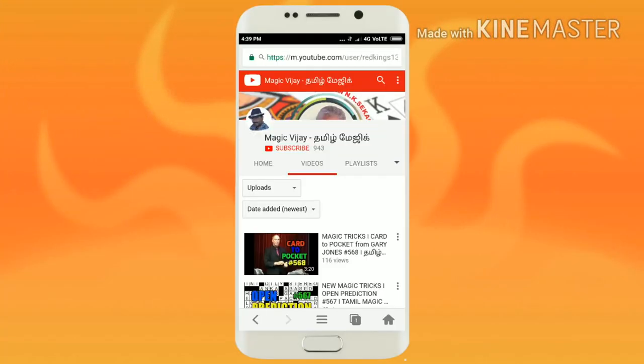Hello friends, welcome to my magic channel. Dhinam dhinam pudhu pudhu magic rilai kandirassikya — please subscribe to my channel.